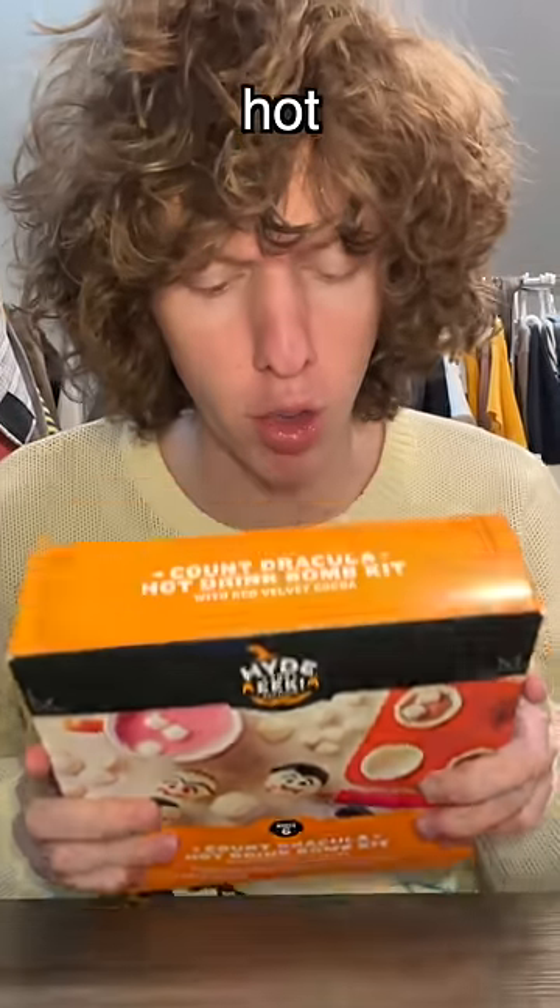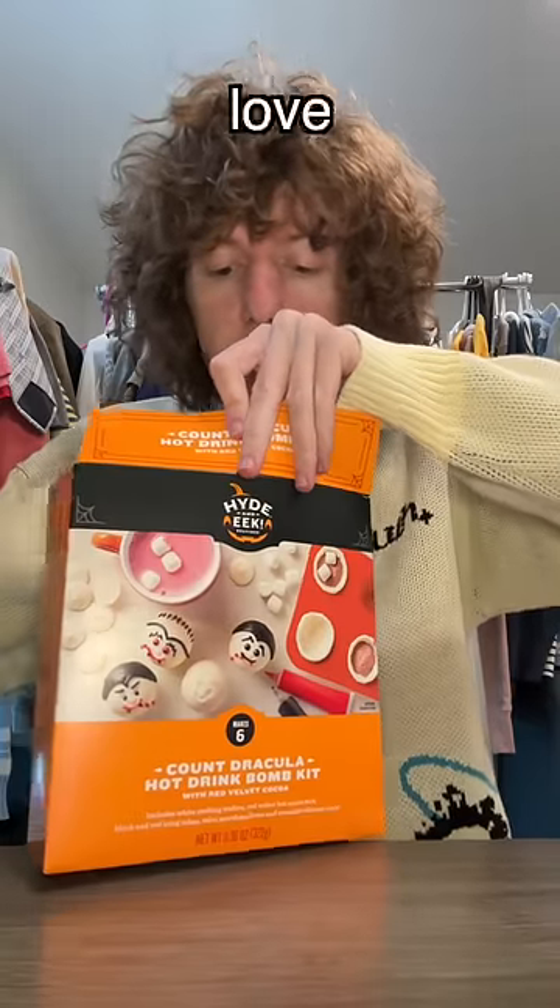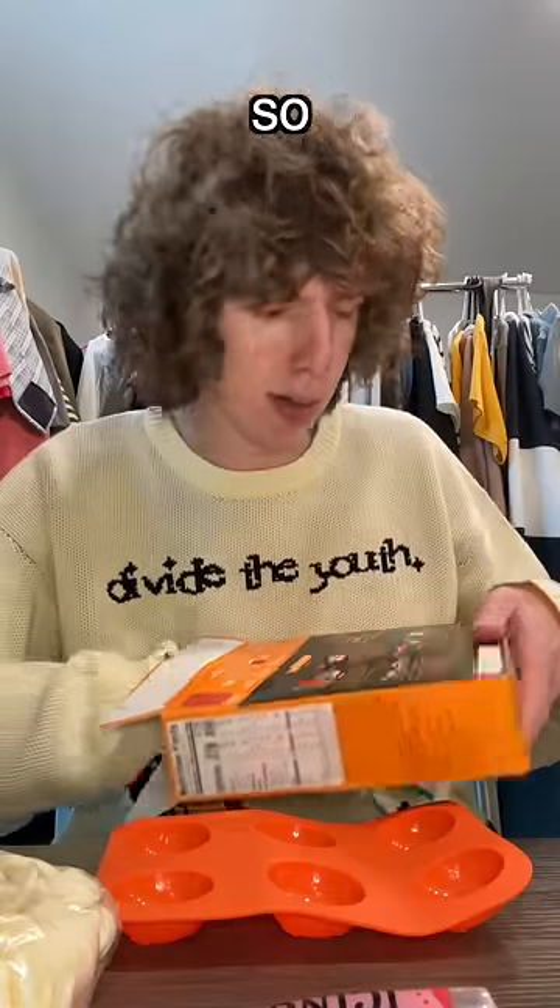So I bought this Count Dracula hot drink bomb kit, and I love a little hot cocoa bomb, so let's make these.